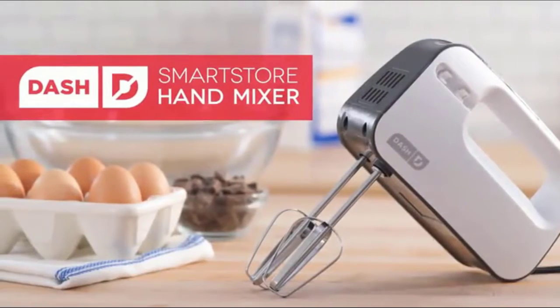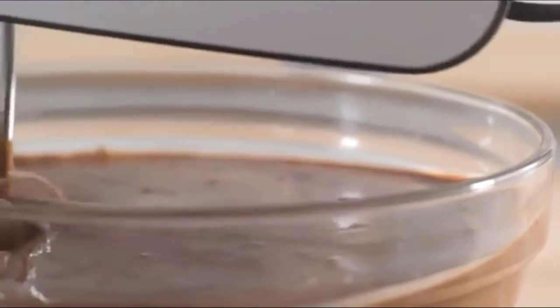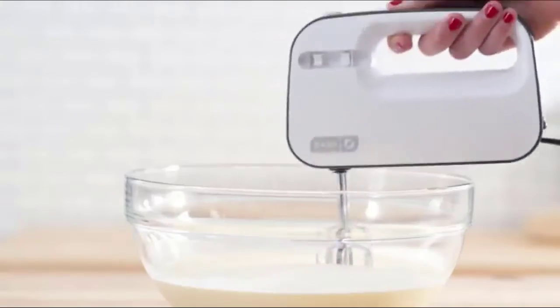No more lost beaters or flimsy front clip plates — seamlessly eject the beaters and pop them, freshly cleaned, right back into the beater storage clip on the side of the appliance, making for optimum storage.